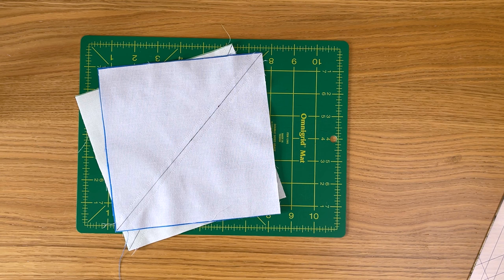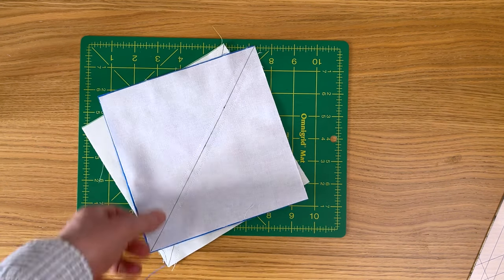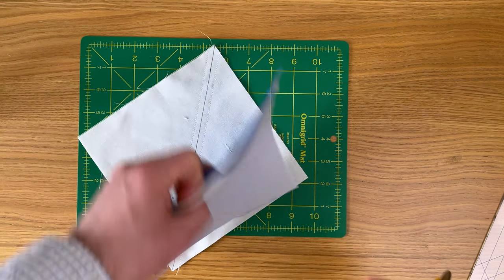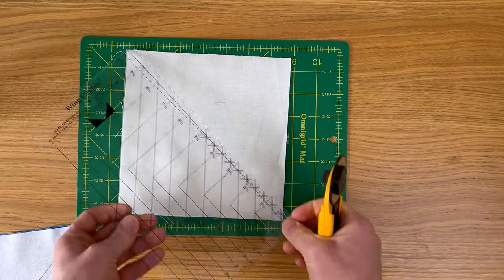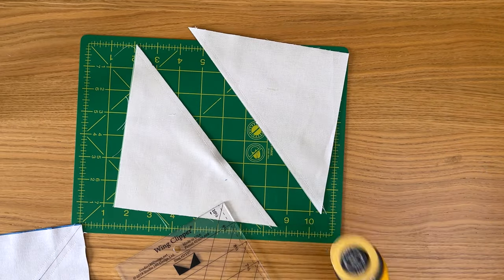When it comes to cutting, you don't need to worry about being accurate — this is just the seam allowance, so you can cut any way you like using scissors or a ruler and rotary cutter. I'm using a wing clipper ruler to cut along this line. Cutting it however you want will make no difference to the finished block.